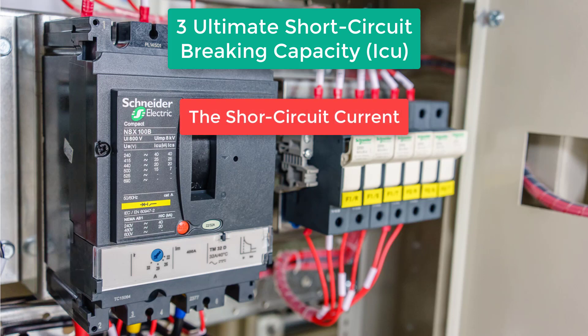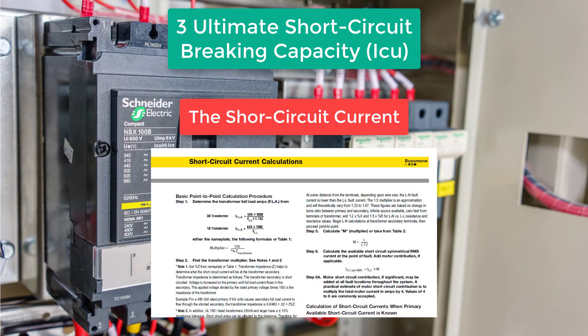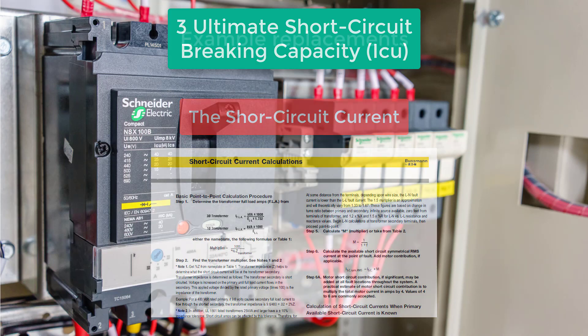You may wonder how you would know the value of the short circuit current. The short circuit current on the first circuit breaker will depend on the size of the transformer and the length of the cable from that transformer into the switchboard. The formula and calculations for this are beyond the scope of this article, but in our article online we have a downloadable document from Bosman by Ethan explaining in detail how to calculate the short circuit current.